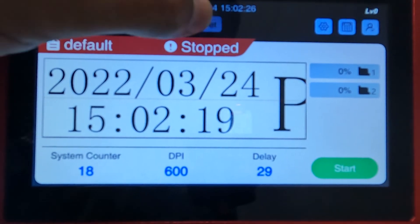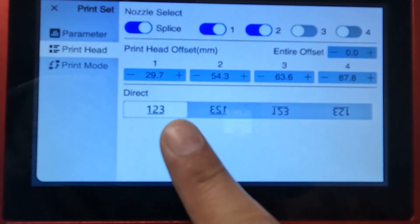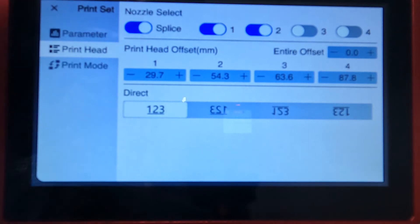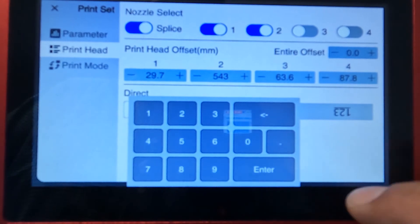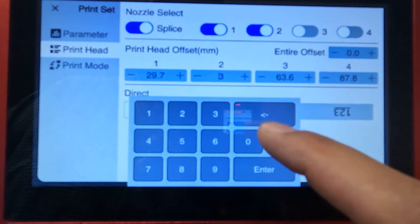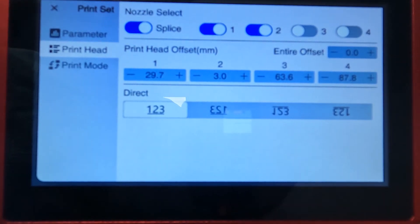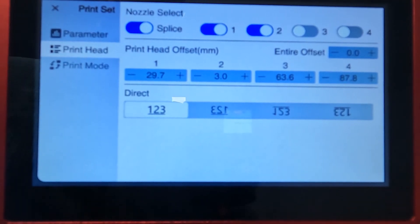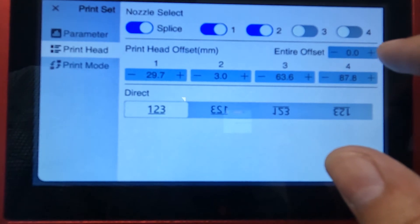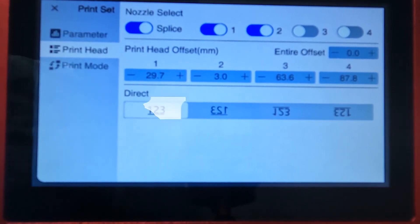Now let's start running some tests. Go back into the print head option — these offsets are how you're going to line up the individual print heads. We'll leave it at three for now and figure out what offset or delay you want, where you want the first print head to line up. You can use the offset feature to do that. For my printing, I have my photo eyes set in a way that I don't want an offset at all, so today we're working with no delay or no offset.